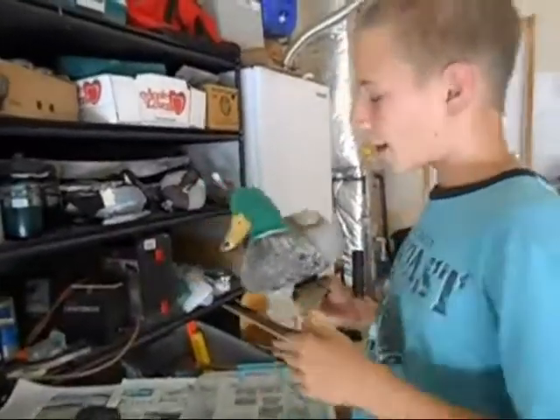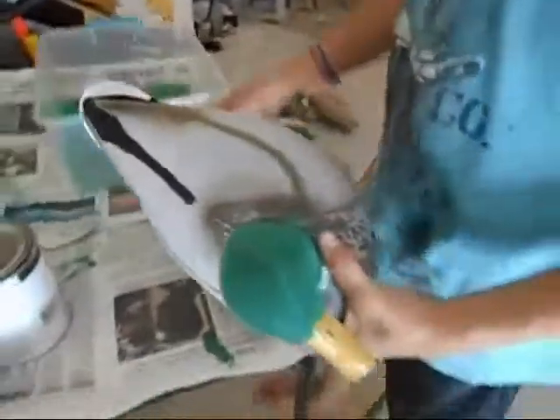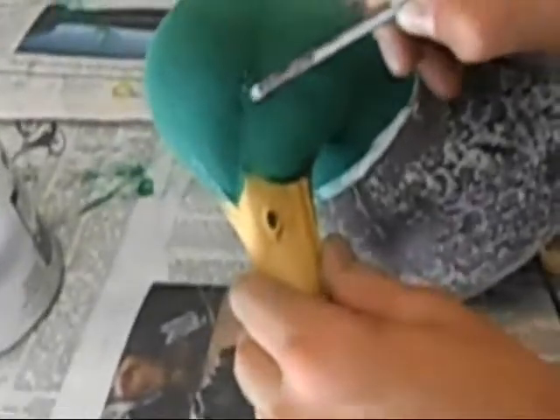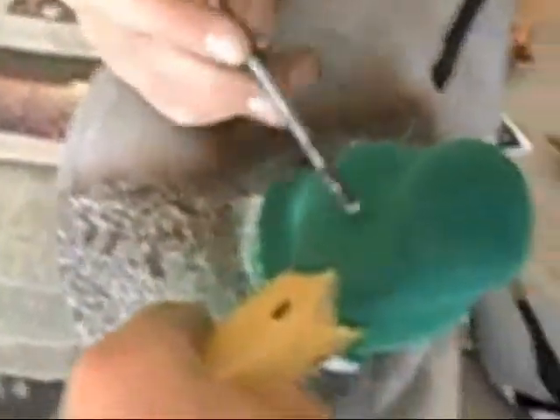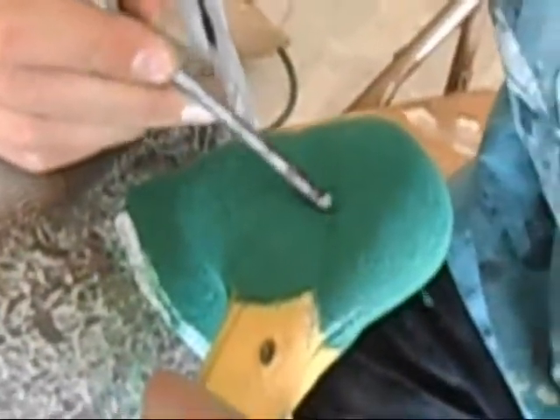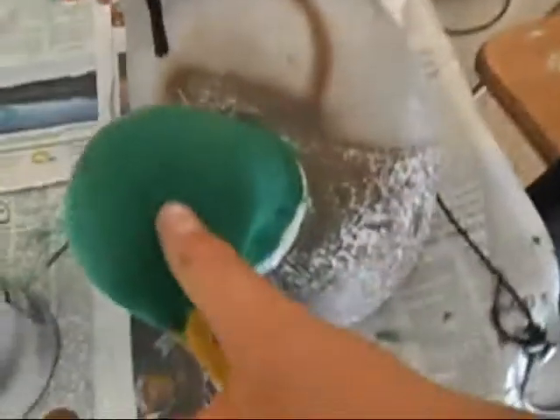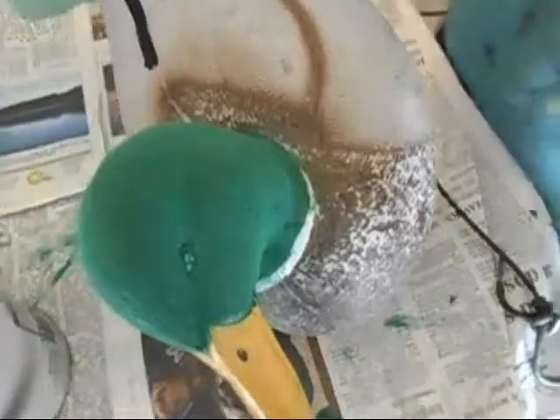Now that I've flocked the head, if you see I've got some flocking on the eyes, we can just take that off with a screwdriver. Swirl around there on the other side, press it in a little bit, and then we're good.